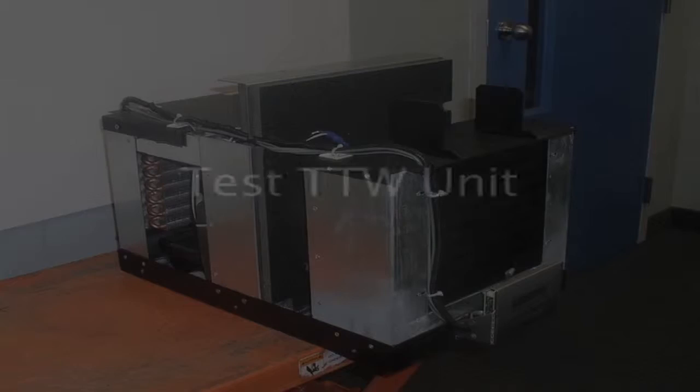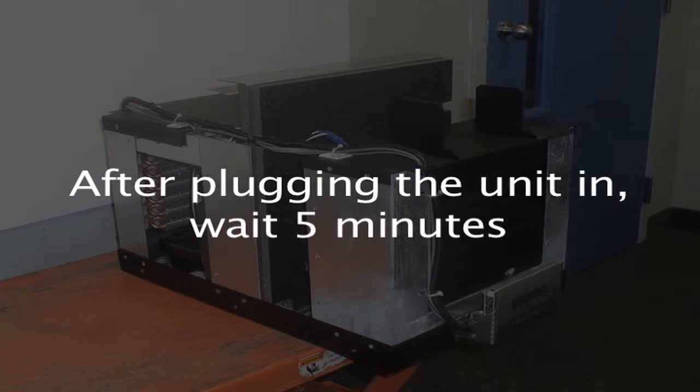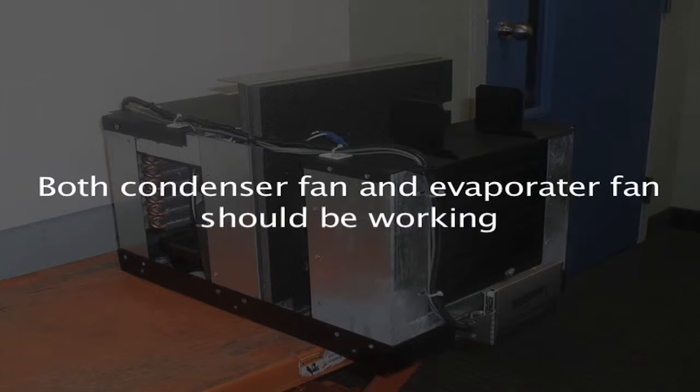With that plate in place, you can test the entire unit. Plug it in and see if it operates — but remember, once you plug it in you need to wait five minutes before anything happens due to the compressor time delay. After five minutes, turn the unit on. Both the condenser fan and the evaporator fan should operate. If both fans operate, you have changed the board correctly. If not, check your wiring connections or investigate other issues.